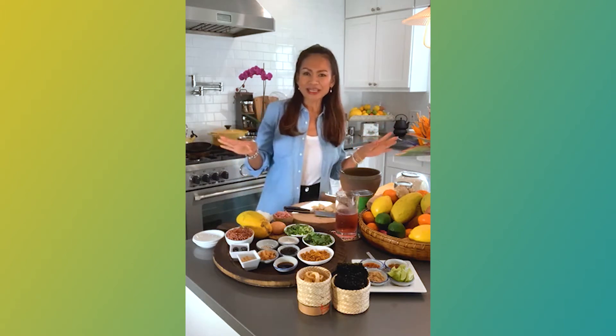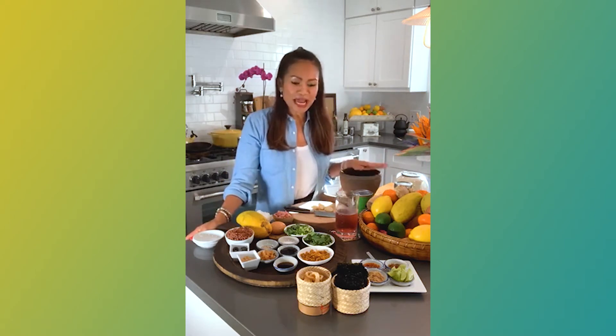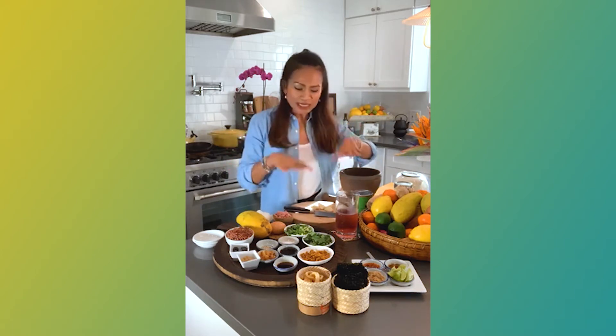So yesterday I was like cooking, you know, doing papaya salad, which is my favorite food. But tonight I'm going to make rice soup — something simple, very easy.